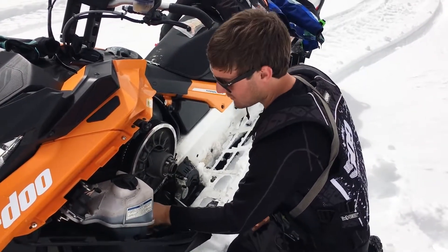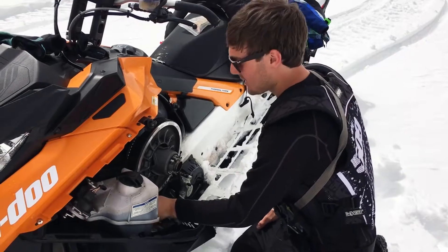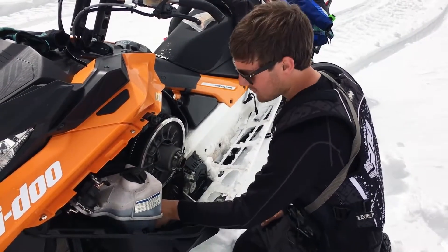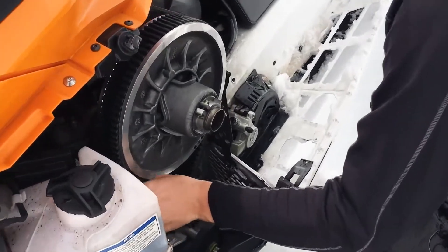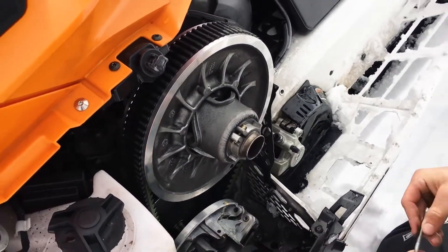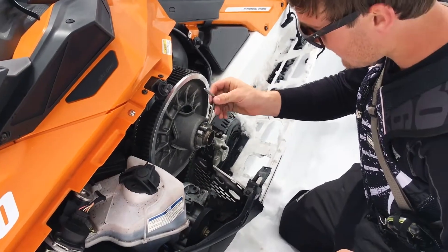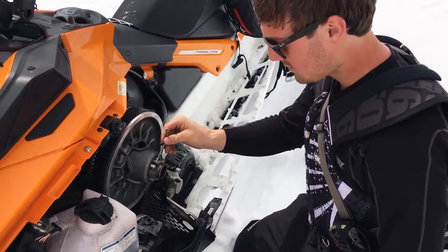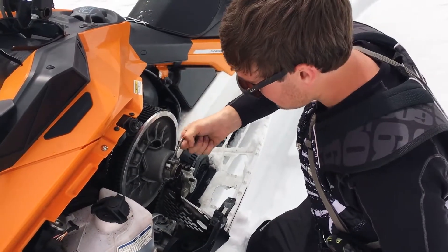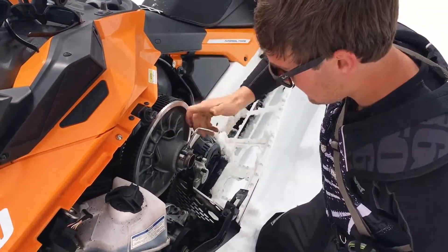What I look for: I'll grab it and spin it. Right now it's actually not too bad — if you can spin it through the sheaves like this, then it's usually pretty close. But I might want to tighten it up just a hair, so I'll take the Ski-Doo clutch tool and loosen this just a little bit.